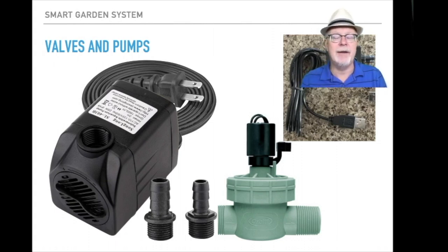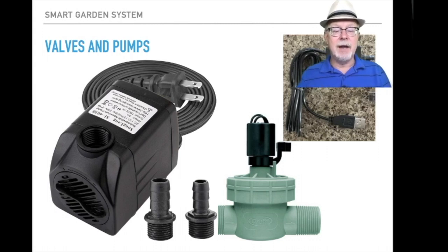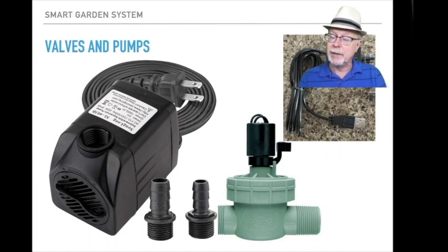Valves and pumps — you can have as many valves and pumps as you want connected to the system. There are really two types: things you'd plug into the relay side, like the 110-volt pump on the left or 24-volt and 12-volt DC pumps from a standard watering system you can get at any hardware store; and then to the right is a 5-volt pump you can plug right into the USB ports controlled by the smart garden system on the external units. You can also plug USB grow lights in and get those to work too.